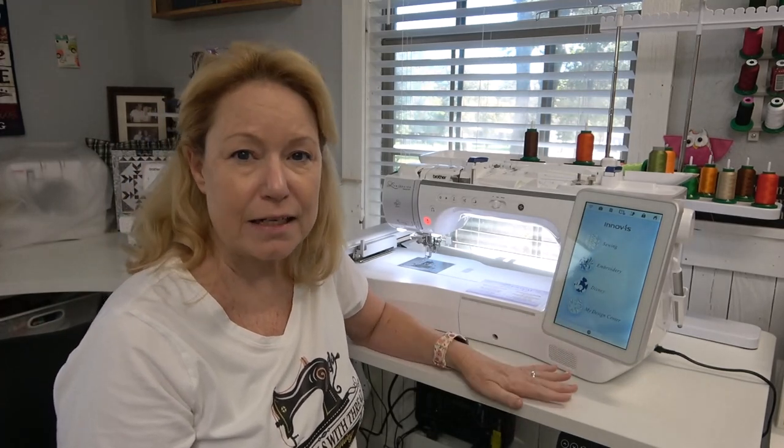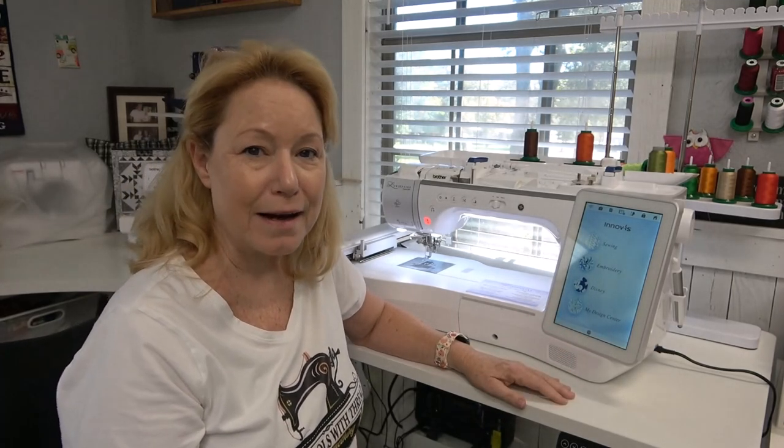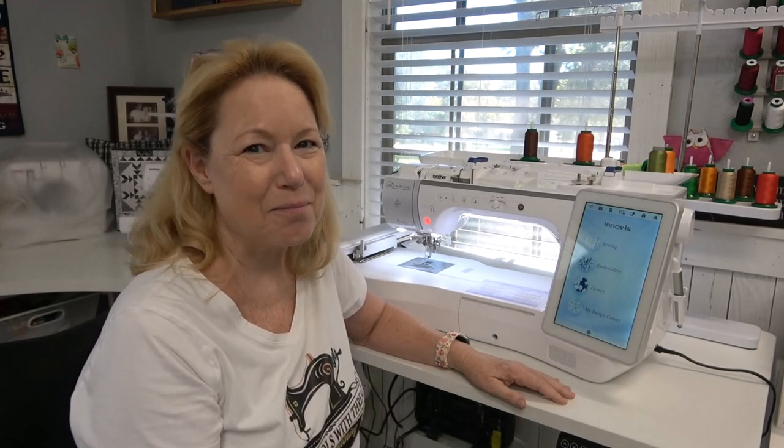This thing is solid. It's one of the best in the industry and I absolutely love it. I am thrilled with mine. All right you guys, we'll talk to you soon — go sew something. Bye.